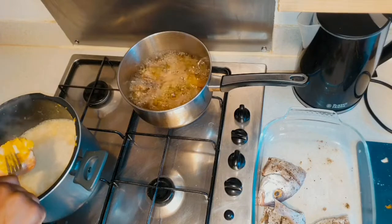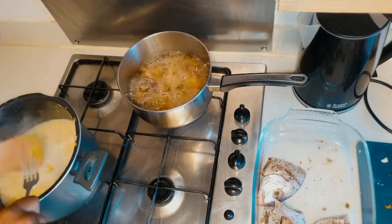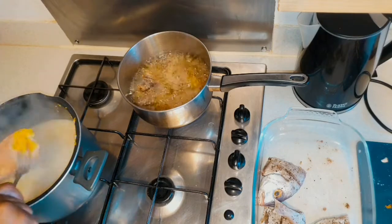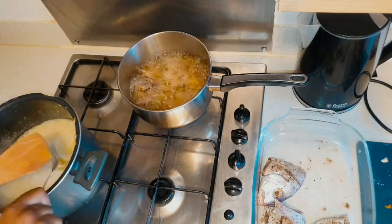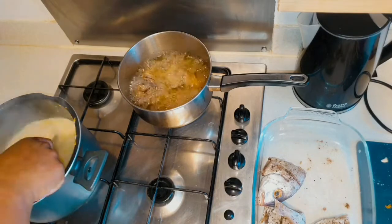I am using a fork to mash the pumpkin one by one. Remember to mash all the pumpkin so you can add the rice later along with all your other seasoning.